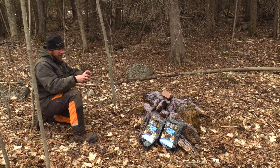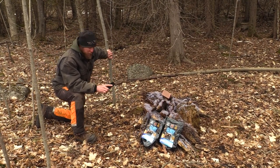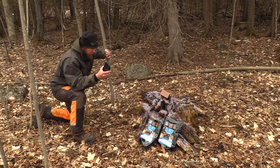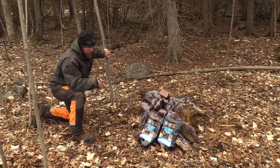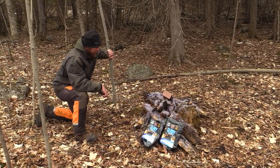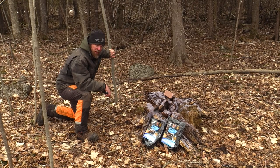I always take a picture of the site — first so you know where it's at, and secondly you're going to see the results on your next visit. Come back in September, throw another five-pound bag on top, and that's going to bring in the rest of the deer for the area. Let's jump to another site and see if we can find a shed.